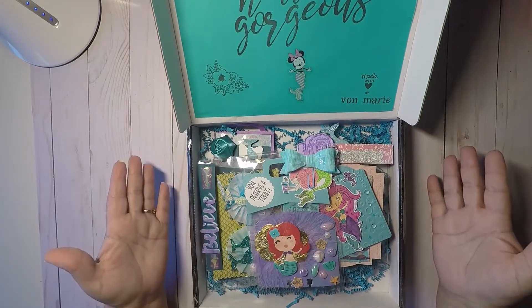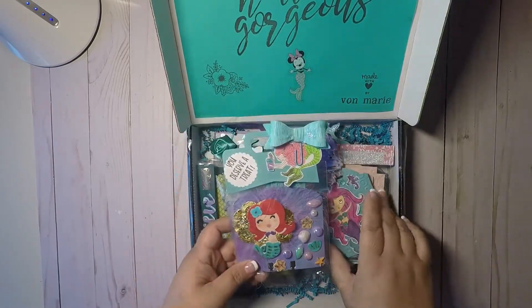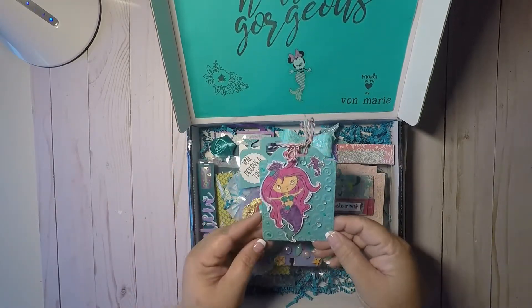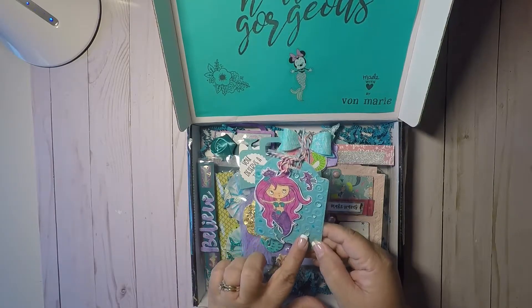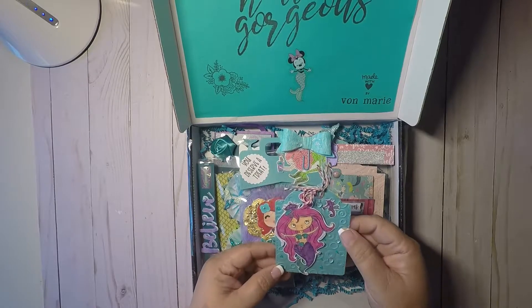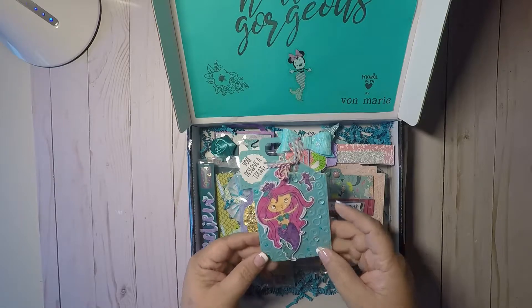But she sent me so many goodies to go with the index card. So this is the index card. First, this is her little card to me that she made. Super cute. She even put like these little — I've never seen those — little bubbles. Super cute.